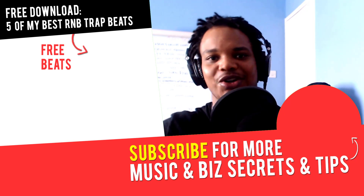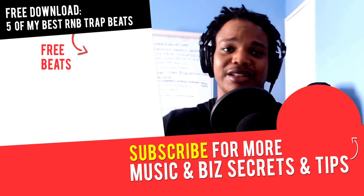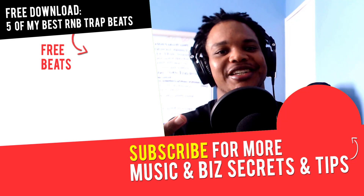Let me know in the comment section down below. If you got any questions or any other tutorials you want me to make, leave those in the comment section down below as well. I'll see you in the next video where you'll learn more about music, online business, and online marketing. Peace out.